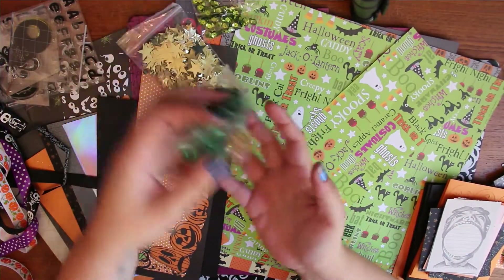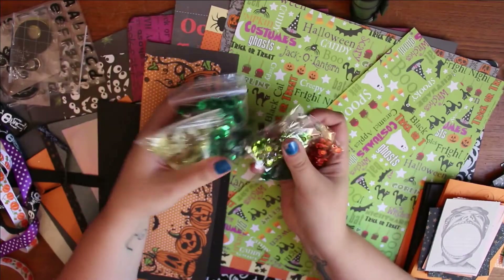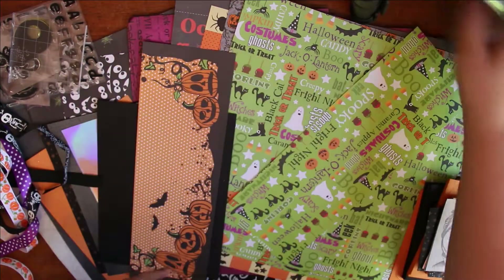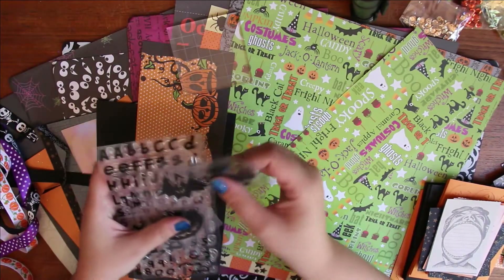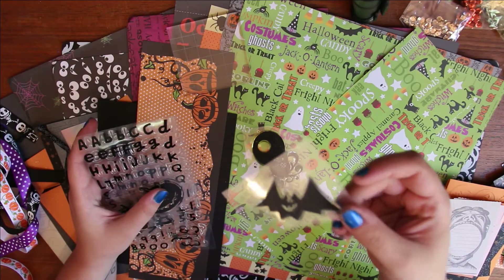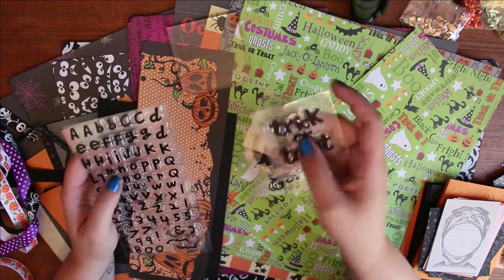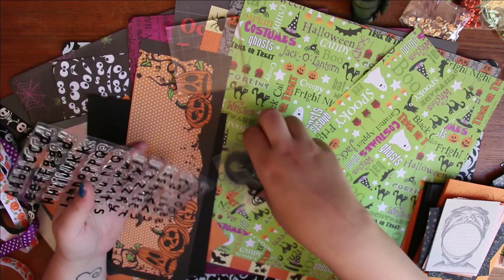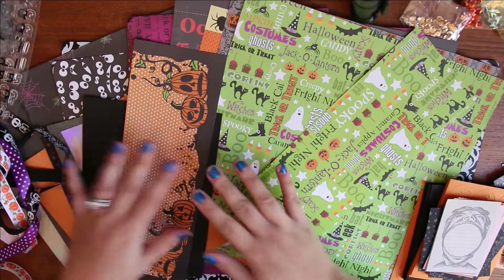I have these that I'm going to possibly use for shaker pockets — stars in a couple different colors of green, some orange and gold, so I have those. I found some stamps: I don't have too many Halloween stamps, but I have an owl with the moon behind it, a bat, a pumpkin, and one that says 'trick or treat.' I also busted out these letter stamps just in case I needed them, and grabbed one of these out so they'd be accessible.